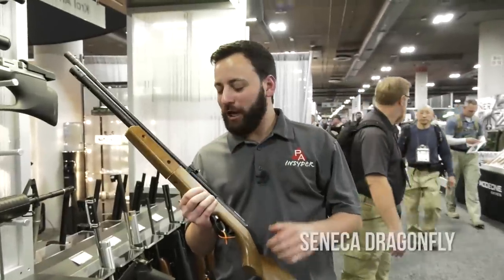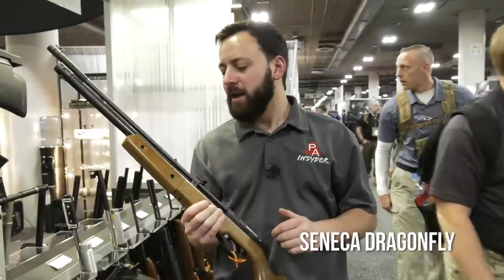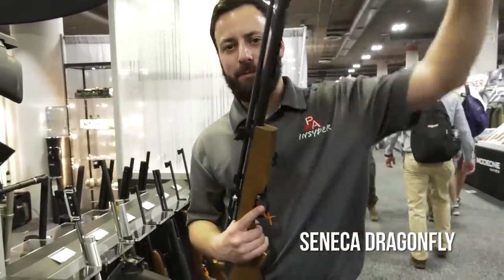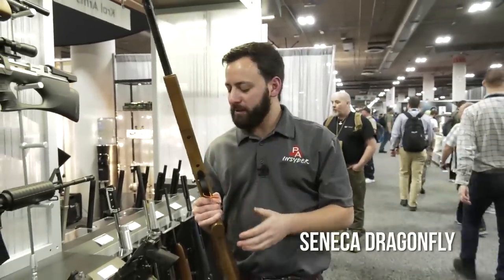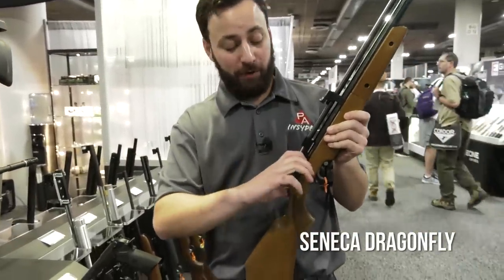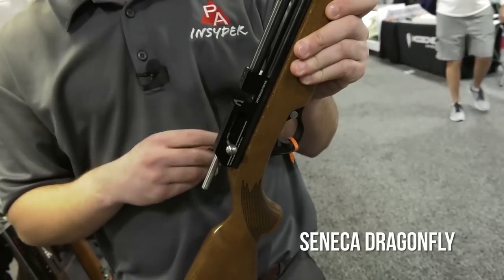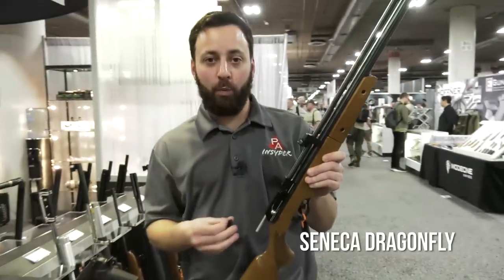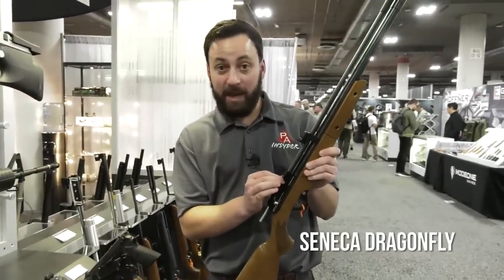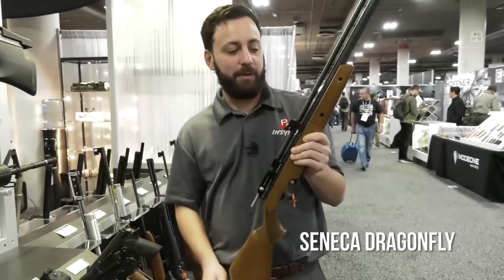Back at SHOT Show 2018 at the Air Venturi booth — we're looking at the brand new Seneca Dragonfly. This looks a lot like the Diana Storm Rider, except it is a multi-pump. You can get eight pumps in .177, and they're telling me you're looking at about 800 feet per second, and about 622 in .22. Coolest thing — it's multi-pump and multi-shot. You slide out the single-shot tray just like the Storm Rider and a magazine fits right in: nine rounds in .177 and seven in .22, using the same magazines as the Storm Rider.